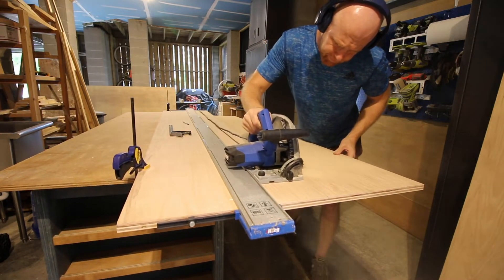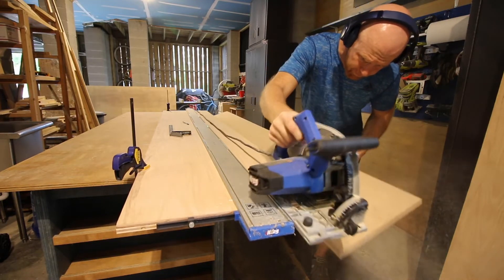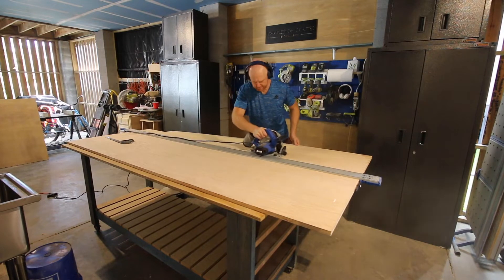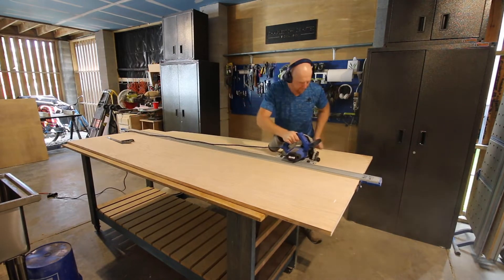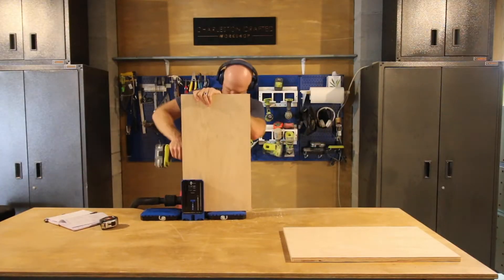We started out by using the Kreg Straight Edge Guide to cut down all of our plywood pieces. For this project we used 3/4-inch oak plywood that we got at the hardware store. The Kreg Straight Edge Guide was perfect for cutting down this long piece of plywood without having to try to push it through a table saw.